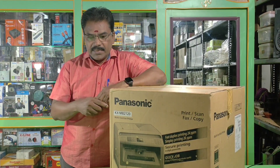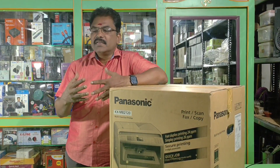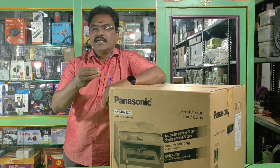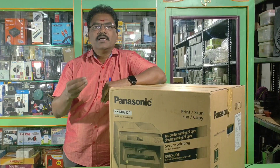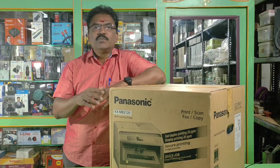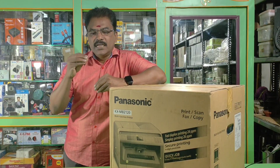If you look at this, we have support for laptop and desktop. This is a super model. This is the A4 size. This is the legal size.